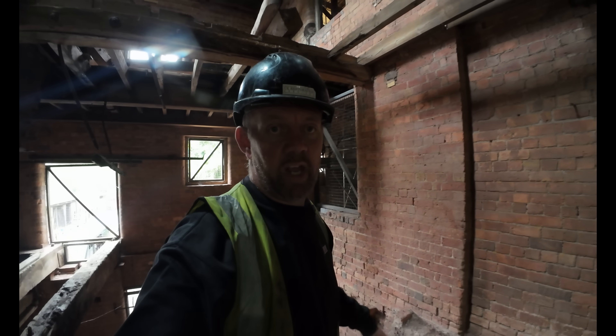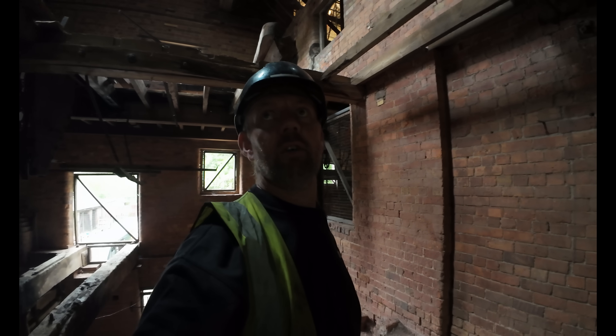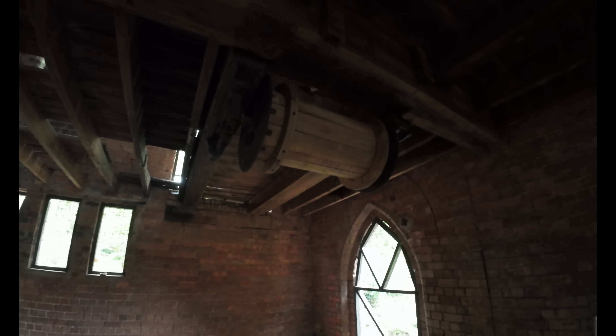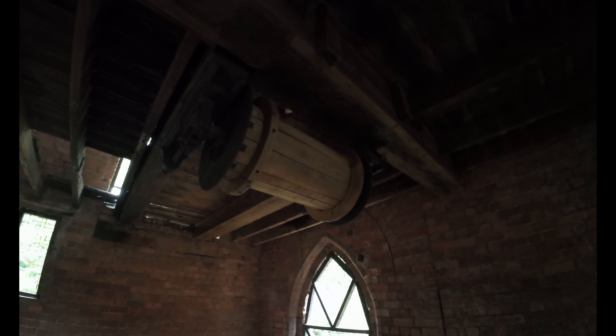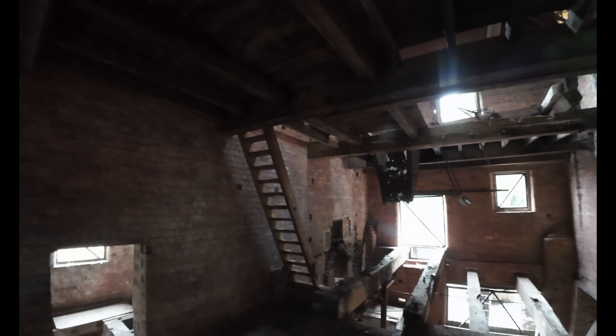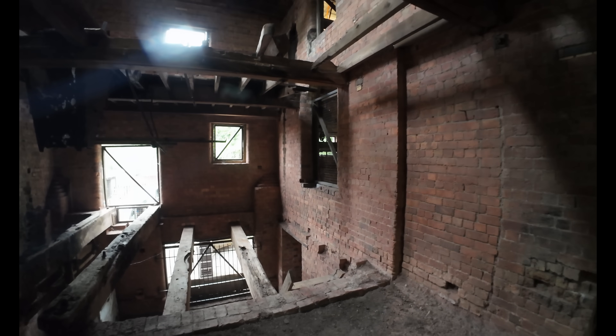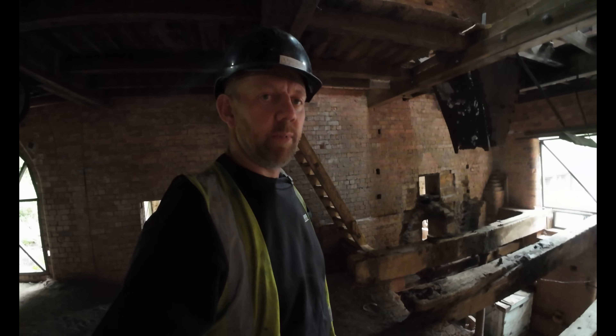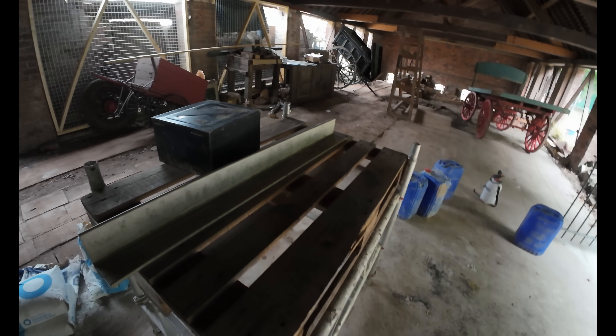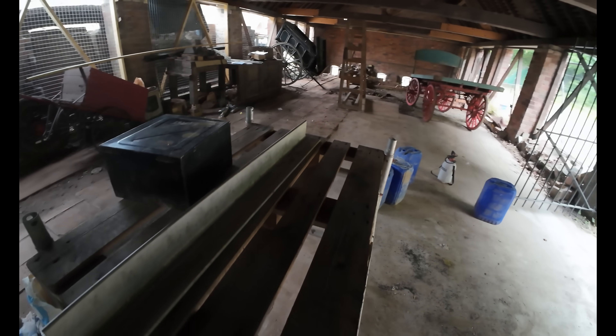A little bit of timber work in there. We're going to find out what it all did after we've done all this work - they might be opening this back up to the public for guided tours. But anyway, let's get to it - I've got a date with some stainless steel down in one of the buildings where we've been working.